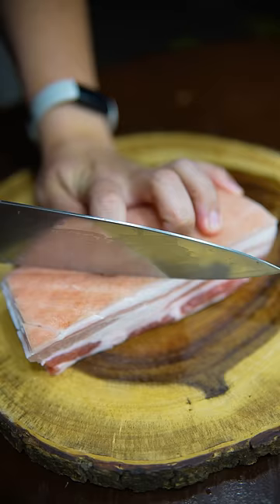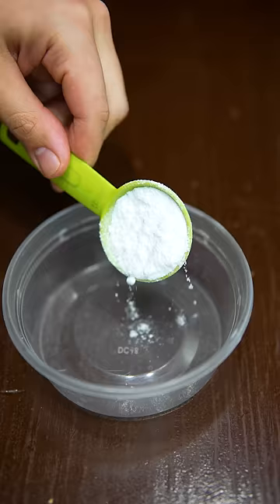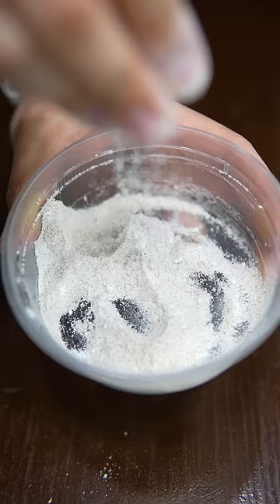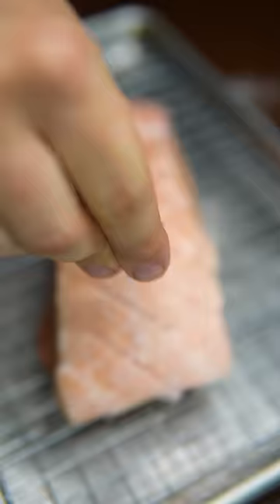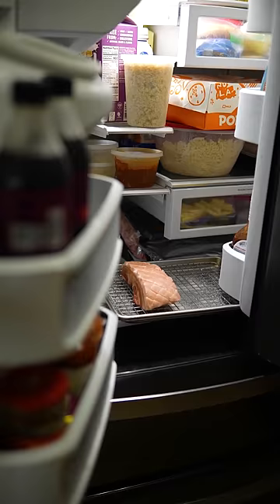Start with skin-on pork belly that has a good amount of meat on it. Score into the skin, but not too deep. A teaspoon of salt, a little five spice, and a teaspoon of sugar — that's just gonna go on the meat side. The skin side is only gonna get salt. Put this in the fridge overnight. To keep it a buck though, you can skip this step.